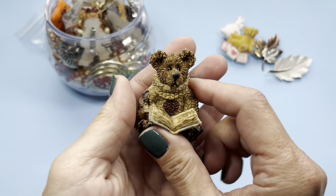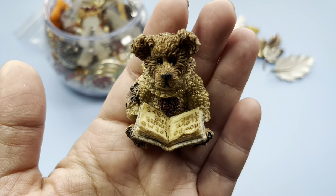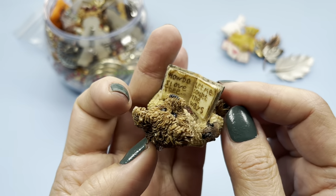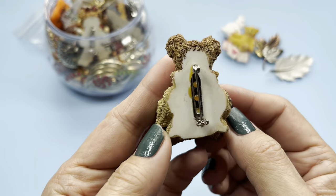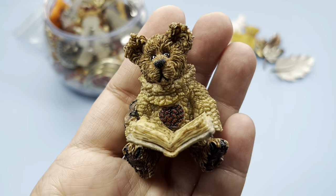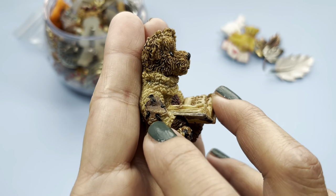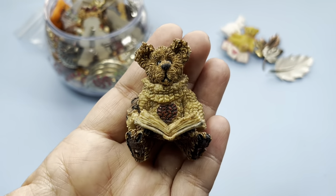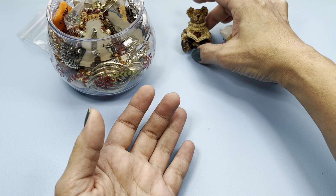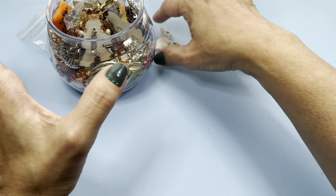More bears! Oh my goodness, look at him, he's reading a book. How do I love thee, let me count the ways. What a darling — look, he's got that little sweater on, it's all stitched up, there's a little patch. Oh, he's really cute. So we have him, we'll put everything on the side.